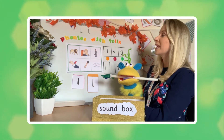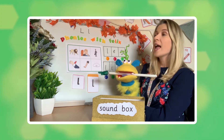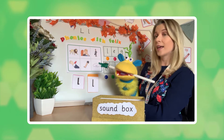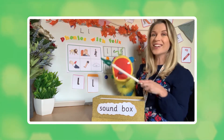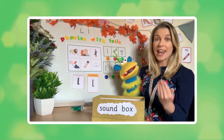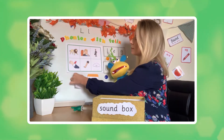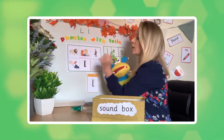The first word is... Felix, you got it! It was indeed 'leg'. Fantastic. Let's pop the 'l' sound on leg.